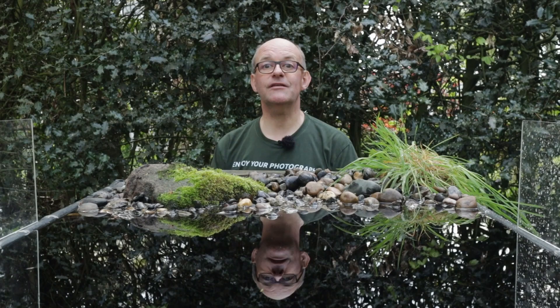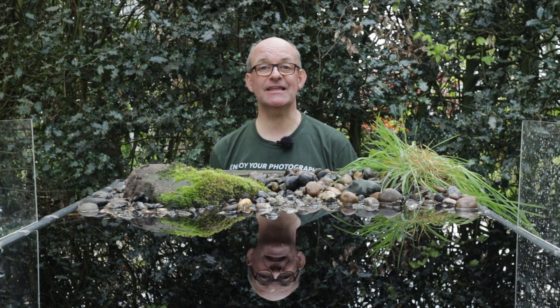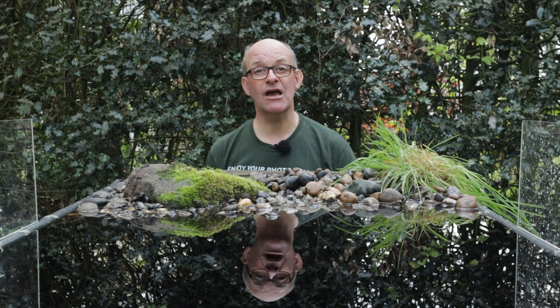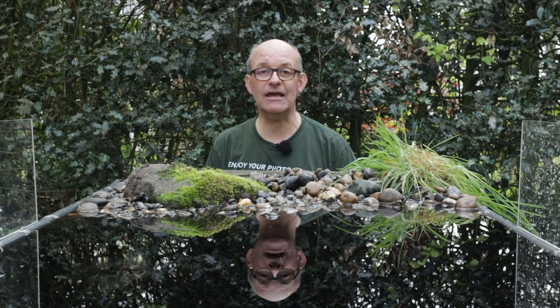That was a really useful afternoon spent relocating my reflection pool. I now know it's going to be much more usable because it's at a much better height — I can sit in my pop-up hide and take photographs of birds much more comfortably. It's in an unused location but this hedge behind it is going to create a really natural-looking backdrop, and it needed cleaning out and repairing anyway, so overall it's been a really worthwhile job.